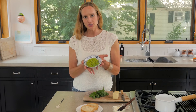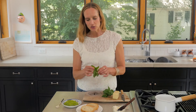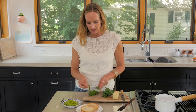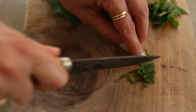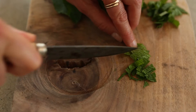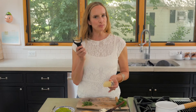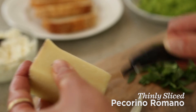We're finished with our sugar snap pea puree and it's beautiful and has a really lovely consistency. Now we are going to thinly sliver a few mint leaves — fold them in half and that way you can just lightly sliver these. Next I'm going to thinly shave off some Pecorino Romano, just using a basic grater to get some nice thin slices of the cheese.